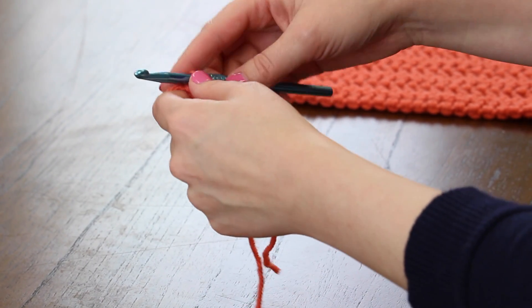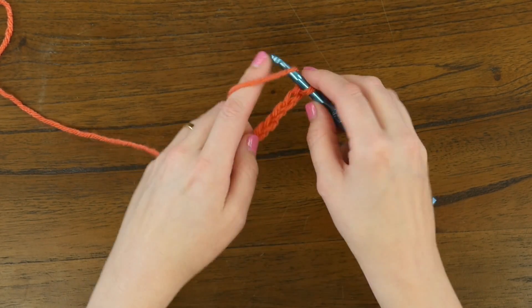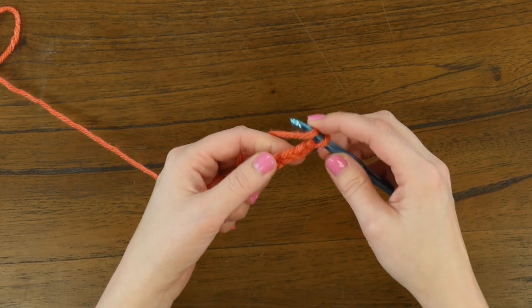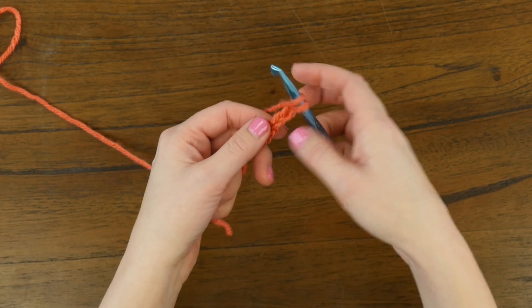Now to begin working our square, we're going to skip three of those chains. So we'll yarn over and skipping one, two, three — we're going to dive into the fourth chain from the hook and double crochet five stitches across.